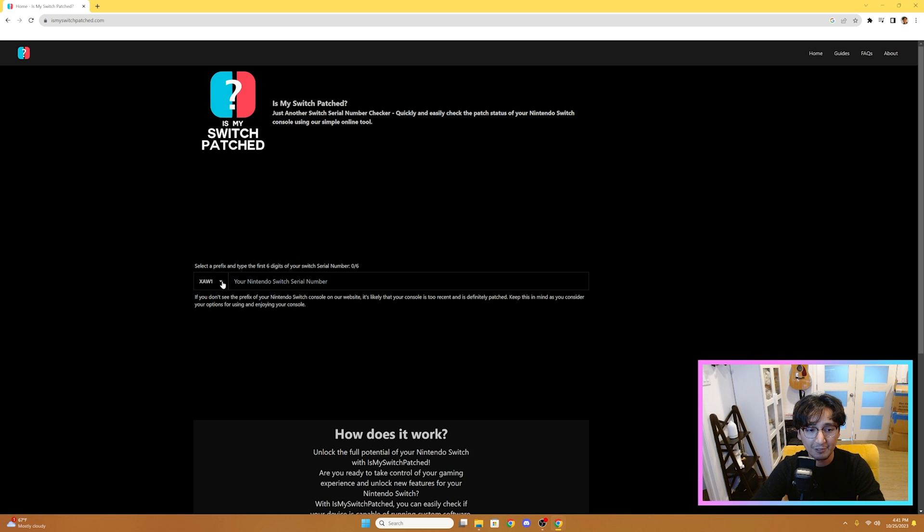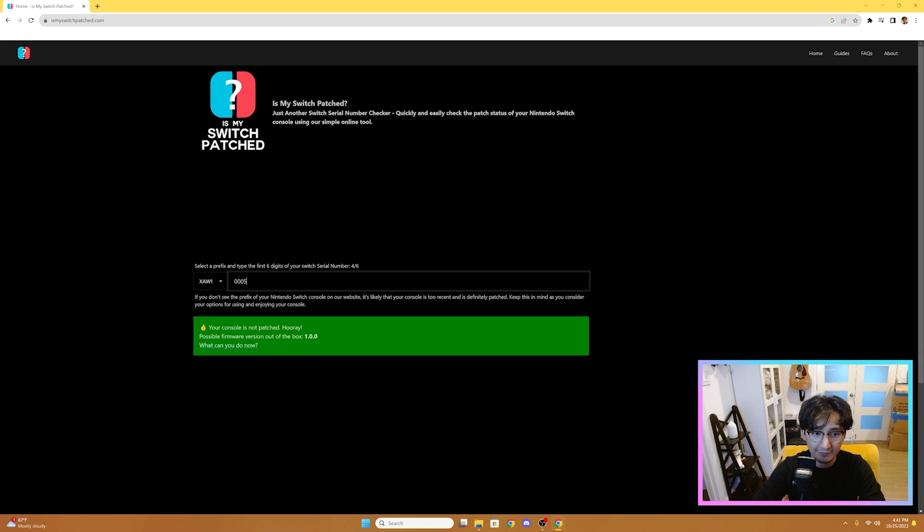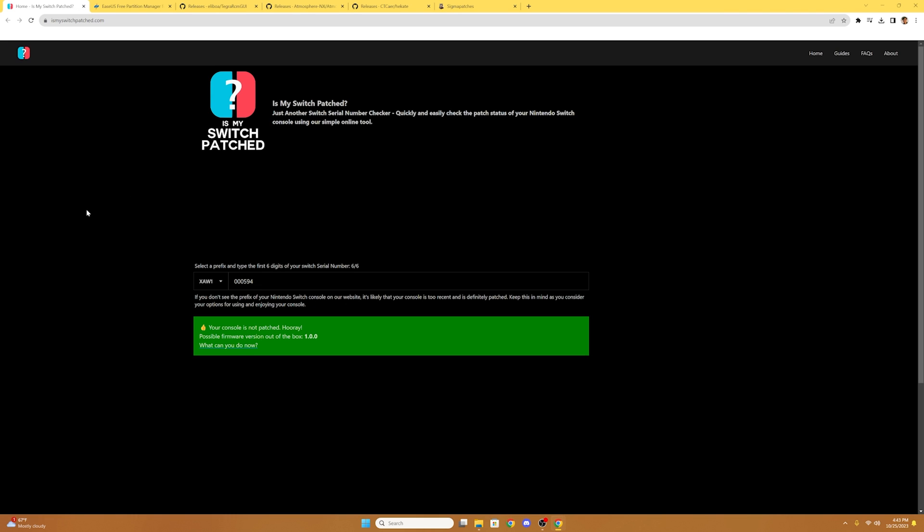Now that we're here, we're going to select our prefix. Whichever prefix your Switch serial number starts with, you're going to select it here. For mine, it's XAW1. Once you select that, you're going to type the first six digits of your Switch serial number. For mine, it's 000594. And as you can see, my Switch isn't patched, so I can continue modding my Switch.